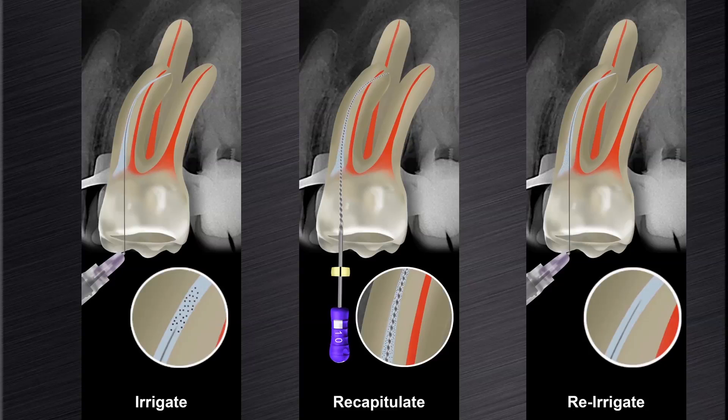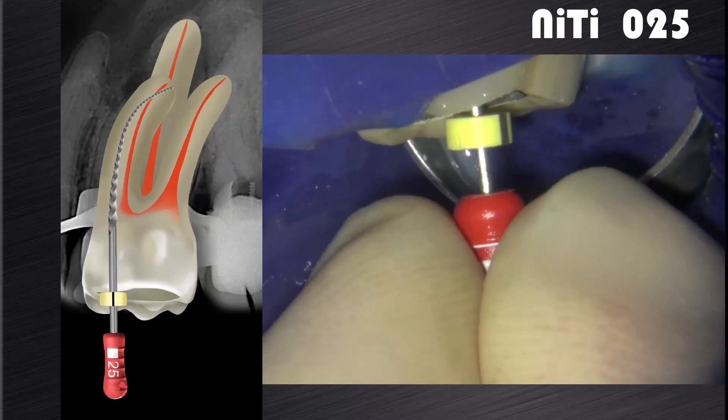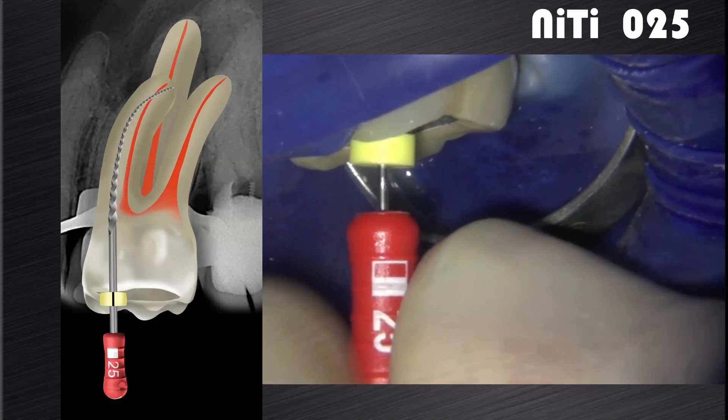Again, irrigate, recapitulate, and re-irrigate the canal to remove cutting debris. The next step is to gauge the foramen with a size 25 NiTi hand file. If the file is snug at length, the canal is shaped and ready for final disinfection.